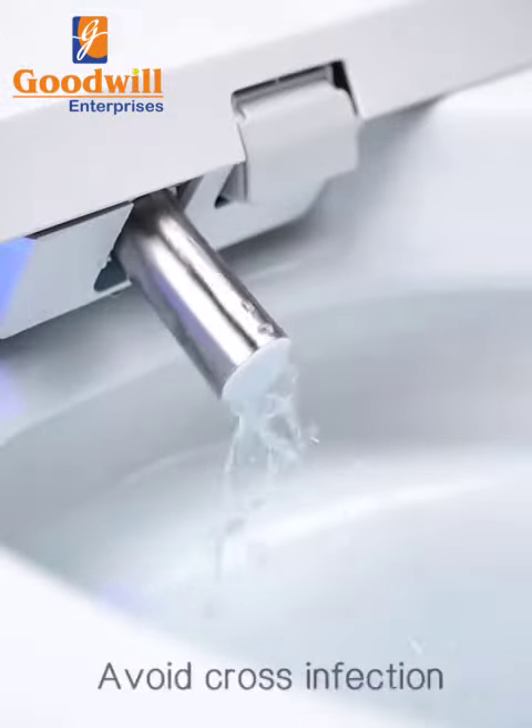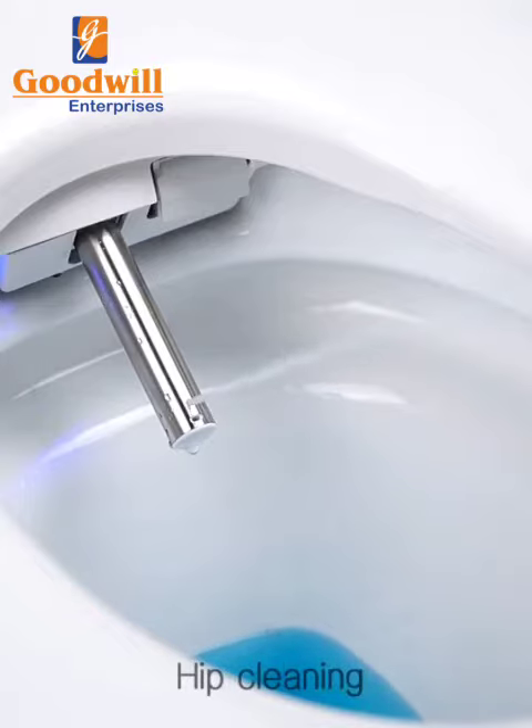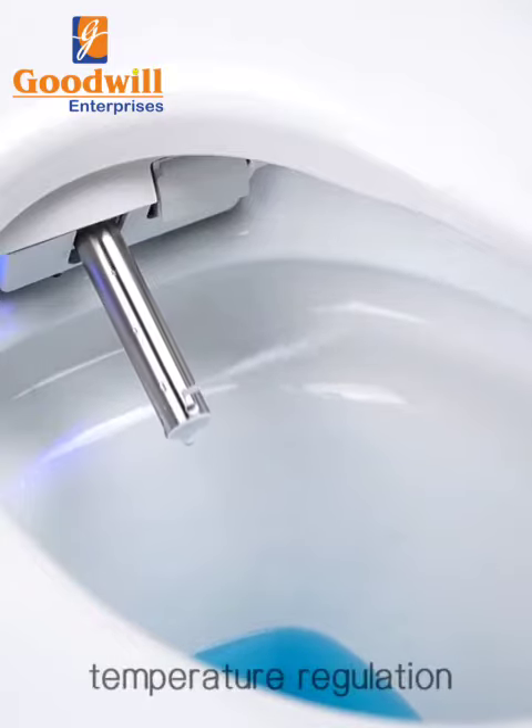Self-cleaning nozzle to avoid cross infection. Women cleaning and hip cleaning functions available, with massage and water temperature regulation.